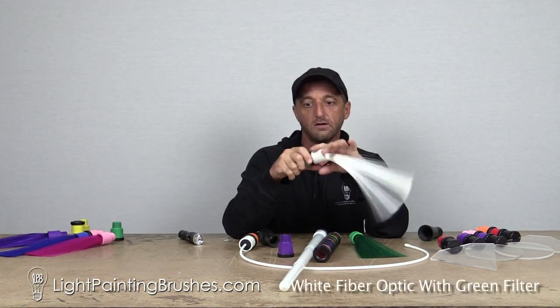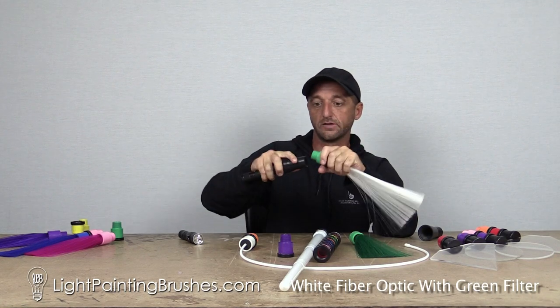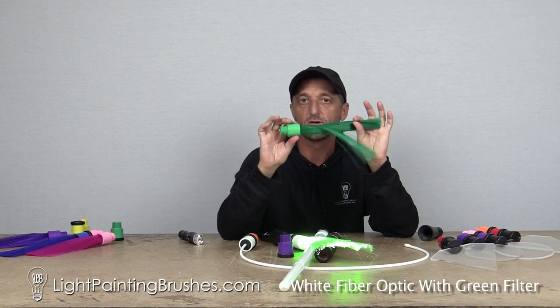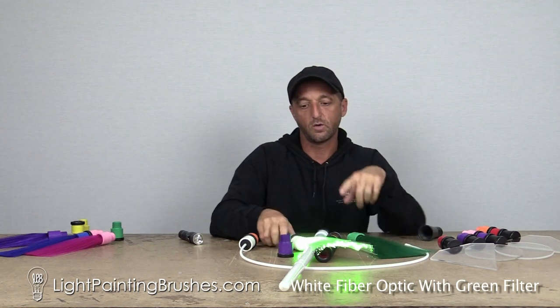Now, you might be asking yourself: why don't I just get a white fiber optic and attach a green filter to it? That's a great idea. It creates a really cool effect, but it is different from the green fiber optic itself, and I'll show you why.